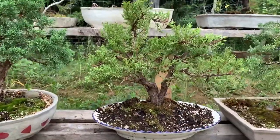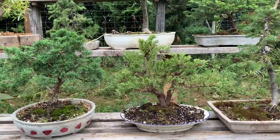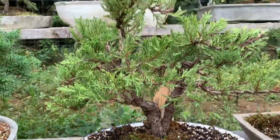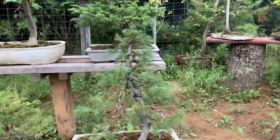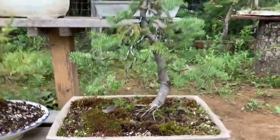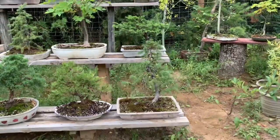This little juniper is a twin trunk — I got it from just a nursery. And this is a subalpine fir; I really like this one, it just has a nice feel.